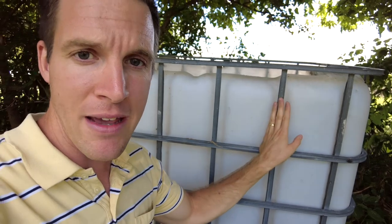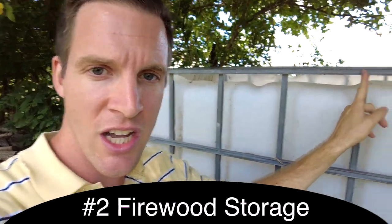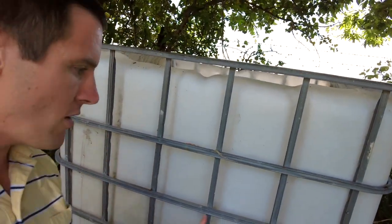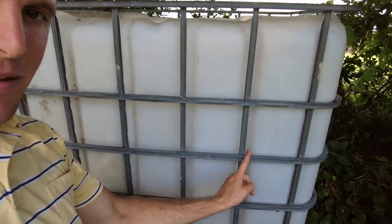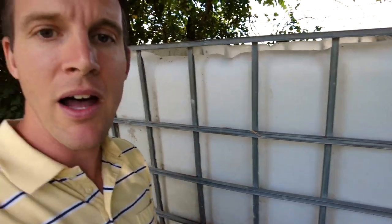Another awesome use for an IBC tote — I'm actually planning on getting some used IBC totes that stored chemicals, removing the bottle, and then using the metal frame to hold firewood. A lot of people do that, and you can basically cut out some of the metal to make it go down a couple rungs, making it really easy to reach in to the bottom, stack firewood, and take it out.